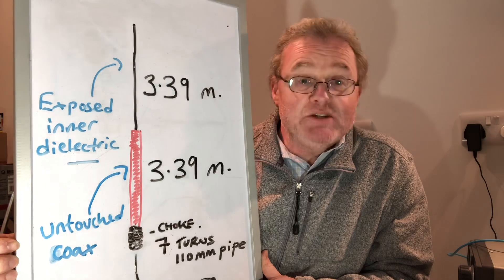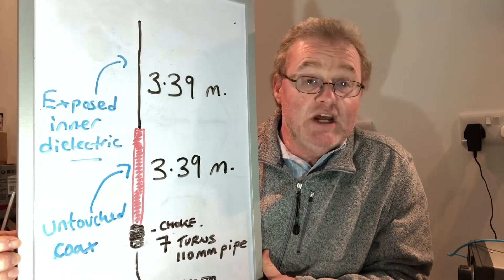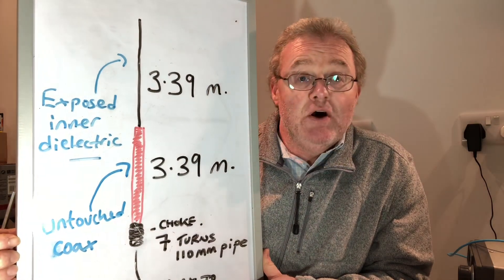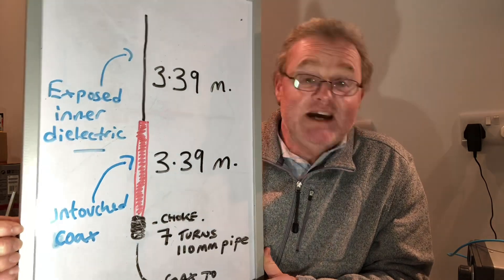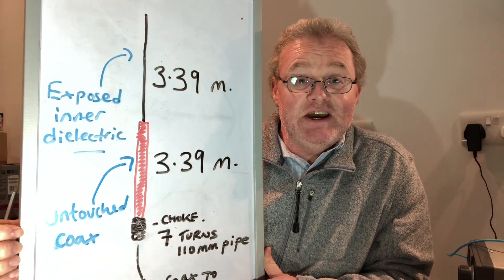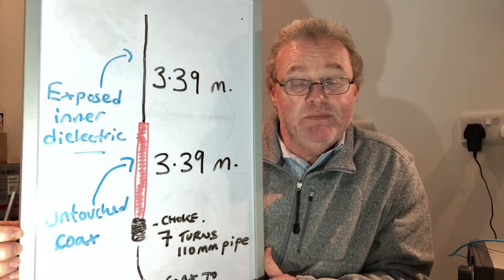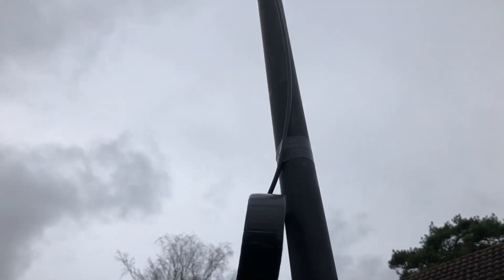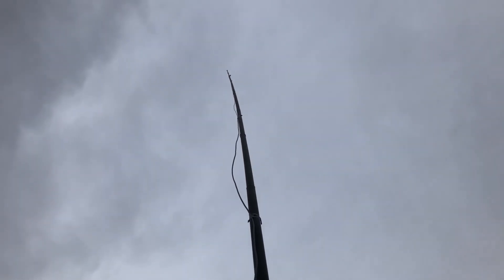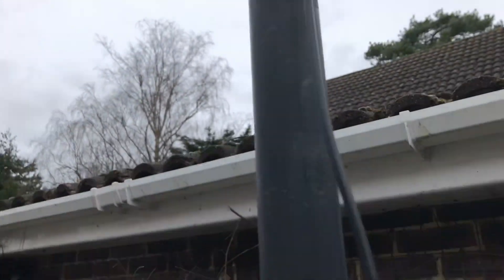So to summarize: two 3.39-meter sections, all one continuous run of RG58, and seven turns of coax to make the choke — as simple as that. Here's the antenna on the fiberglass pole: the choke is two and a half meters above the ground, the tip of the antenna is nine meters above the ground. The choke — remember, seven turns of RG58 — and the feed line goes down to the shack.